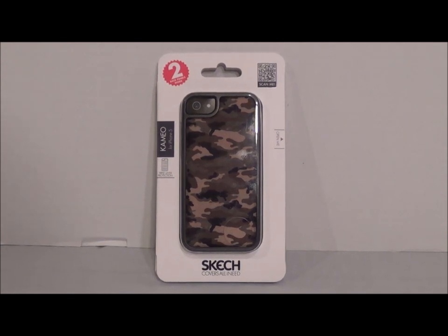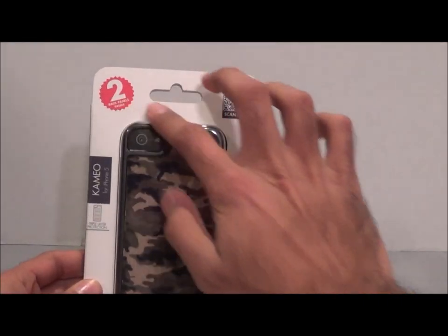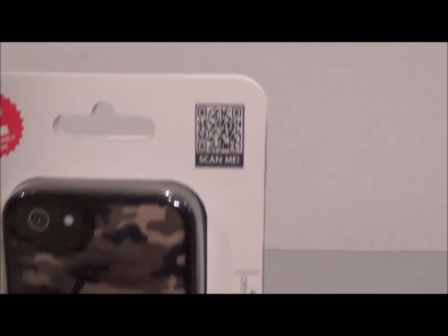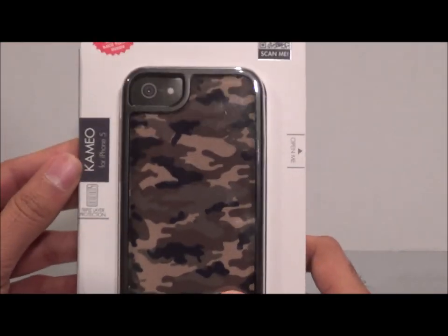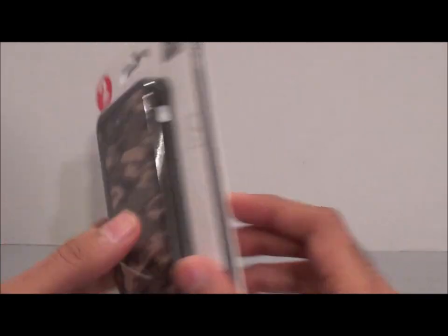I wanted to show you the packaging first. As you can see, it says Sketch on it. It comes with two back panels — a camo back panel and a black one — and there's a little QR code you can scan for more information. This is the Cameo, listed for iPhone 5, though the description I received says it's for the 5S as well. It advertises triple layer protection.